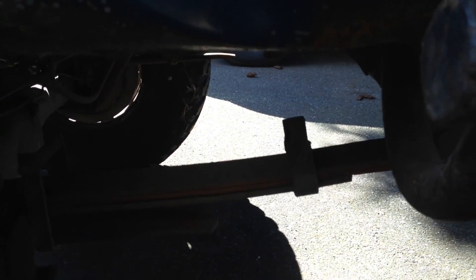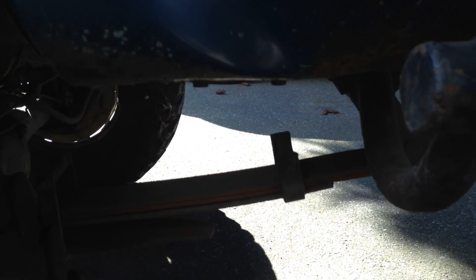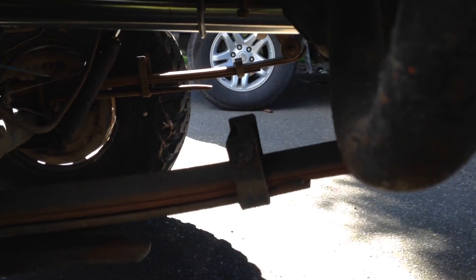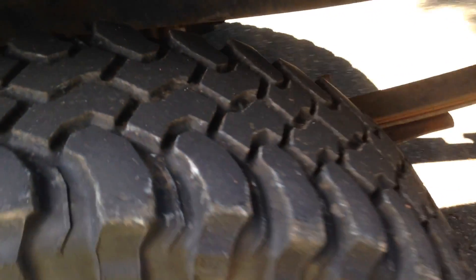I might reroute that and bring it out over here, but I have to go between the leaf spring and the frame. I'm going to be converting to 63-inch Chevy leaf springs, so I didn't want to get in the way when it was time to do that. I'll kind of take a look at that at a later date.